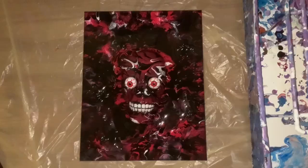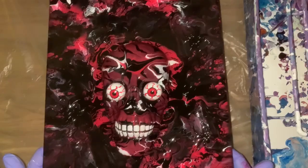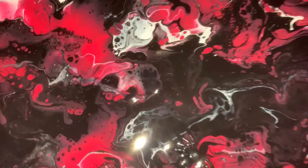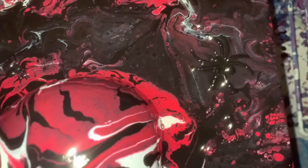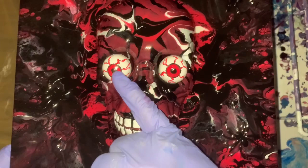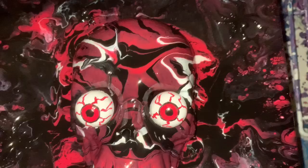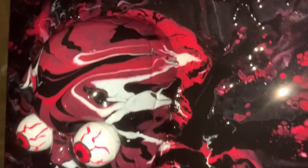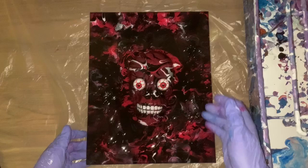So I went ahead and resined him and he looks pretty good. The second I put that resin on, it's like the black and red and white popped. I originally was going to have that cobwebbing on, and I decided not to — it takes away his looks. What I did notice, though, is one eyeball kind of slid to the side. But it's not so bad actually. I decided not to put the cobweb — keep it off completely because I think it actually takes away from the picture.